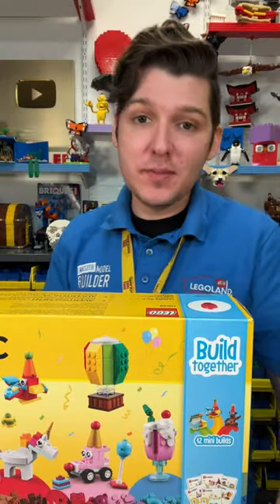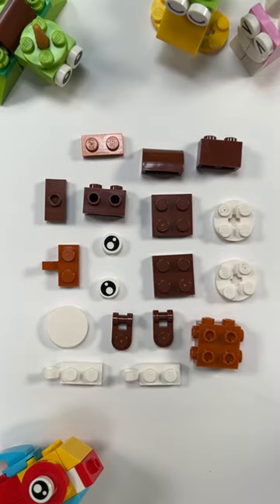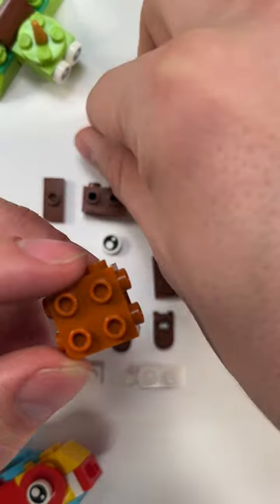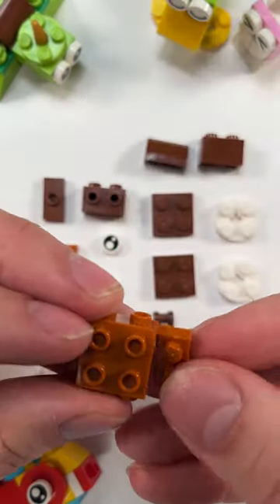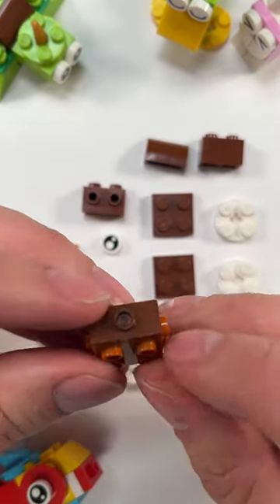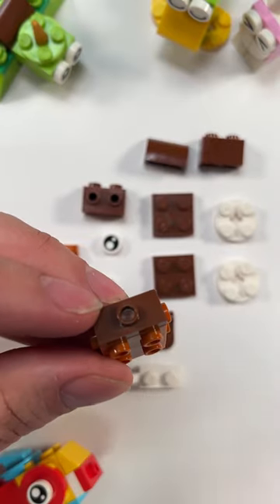Here's how to build a little Lego owl using only pieces from this set. Pause the video and gather up all of these pieces, and then we're going to start with this big brick that has studs on all the sides. We're going to add a 1x2 plate on the bottom in the same color, and a dark brown 1x2 plate on the top, but this one's a jumper with just one stud in the middle.